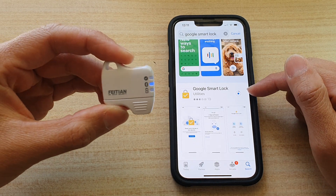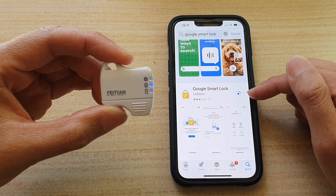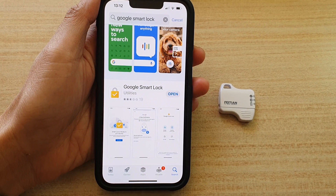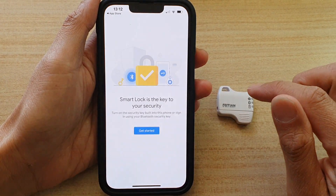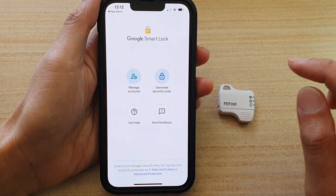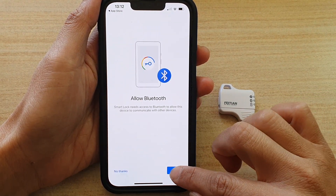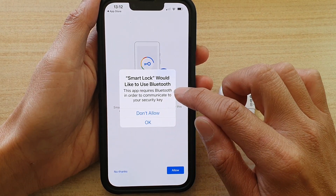Tap on the Get button and then install it. Once it has finished installing, tap on the Open button.